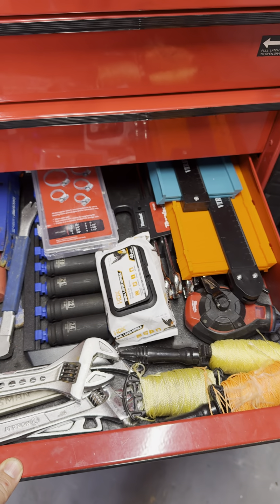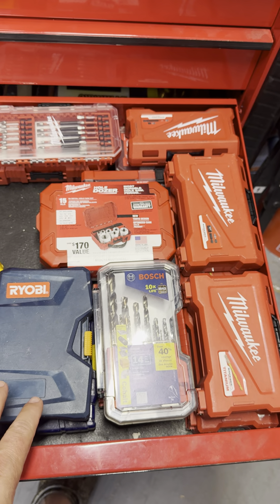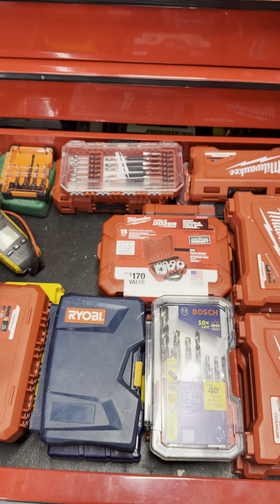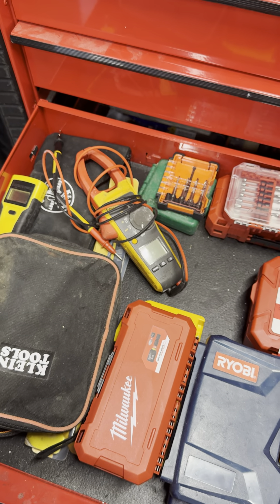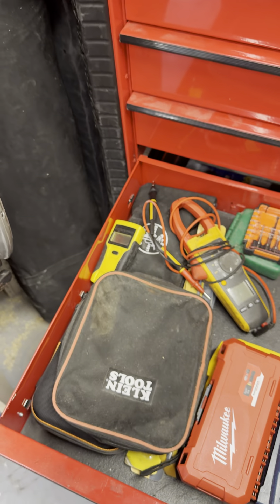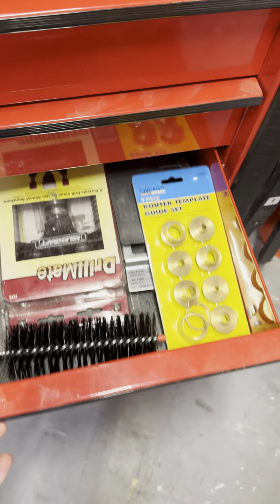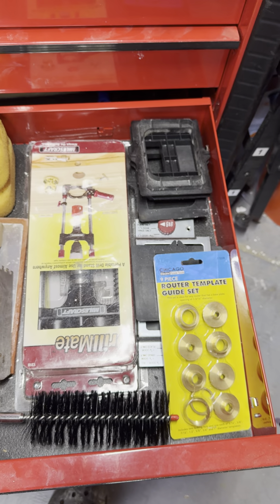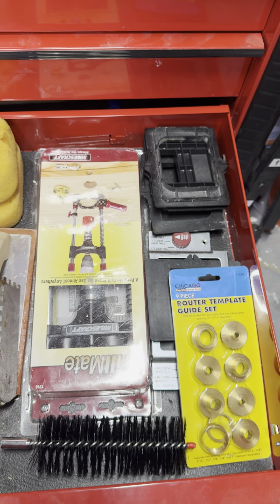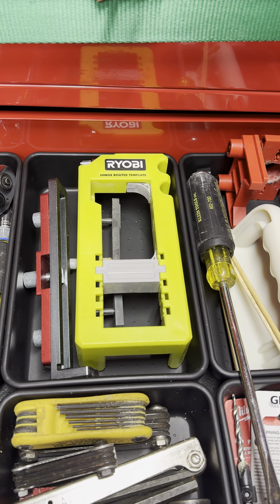Hammers, pry bars, big impact sockets, some wrenches. And this is just my bit drawer — router bits, big auger bits, taps. This is a camera, like a bore scope. Underneath that's a label maker, because I'm going to label everything in here. Then wholesale kits. The next one down is a little bit of a mess — just some random tile stuff and putty knives. I picked up this tool that makes a portable drill press — fantastic. For doing hinges and routing. I have a couple other hinge kits up there as well.